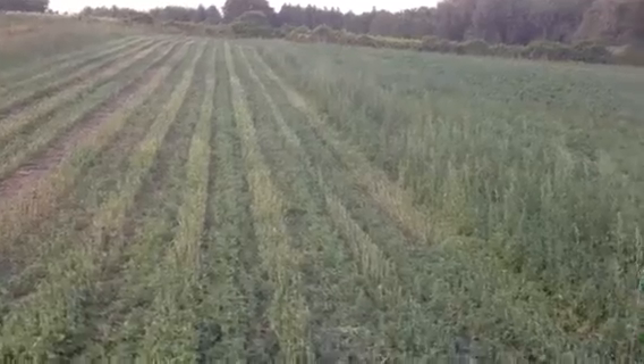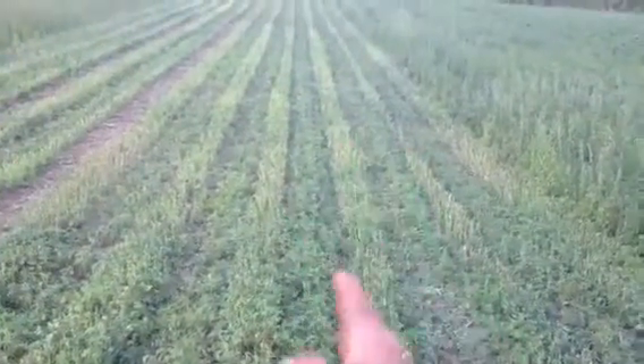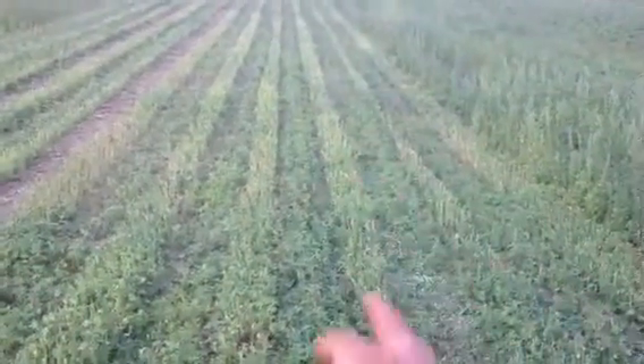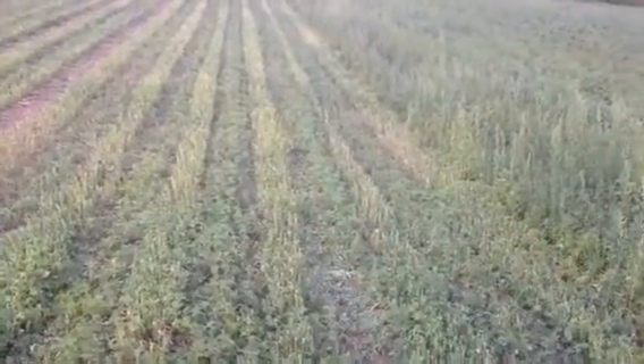We ended up planting the beets and came back with an inter-row sprayer and sprayed in between the rows, and had another flush of weeds come where we sprayed the first time. And then right in these rows here we let the weeds grow as a kind of a nurse crop for the beets.